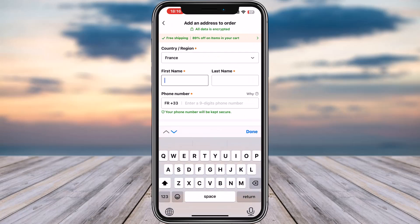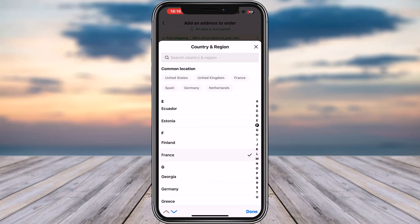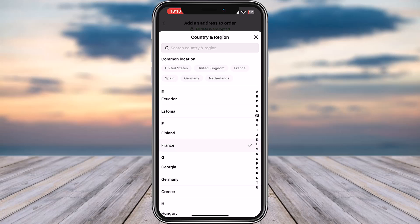Tap on the checkout option at the bottom. You have to choose your country and region. If you haven't added the correct info, provide your first name, last name, and phone number, then tap on the save option. Once saved, provide your delivery address.